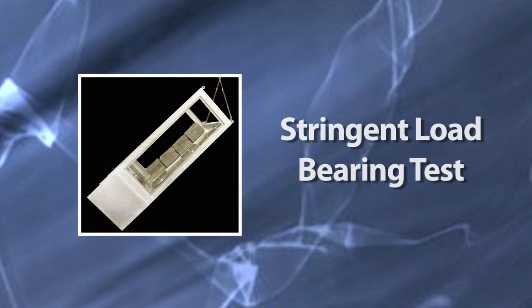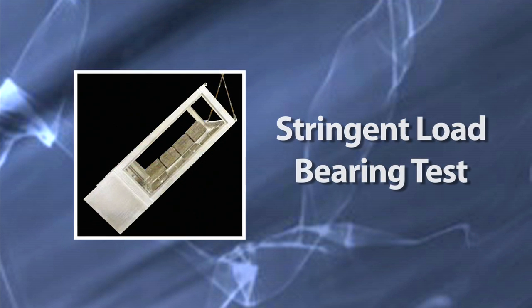We knew that we were going to be putting heavy duty drives on this. We did stringent load bearing tests to ensure that this would meet our customers' needs for heavy duty applications that they're going to use this product for.